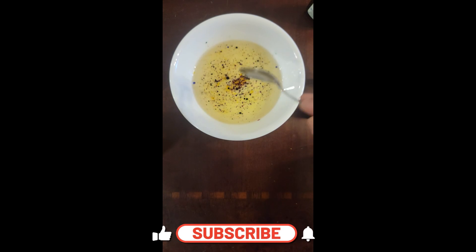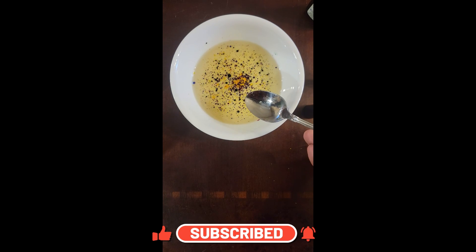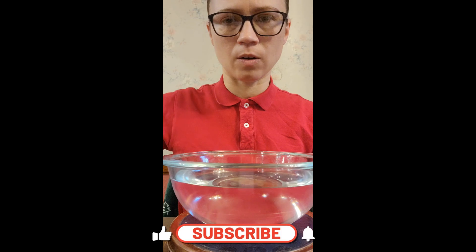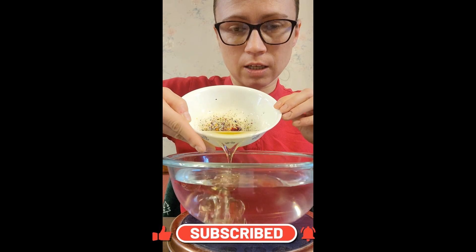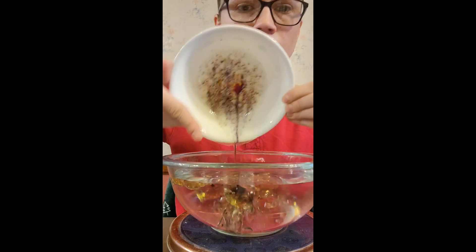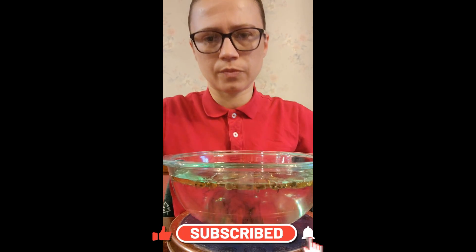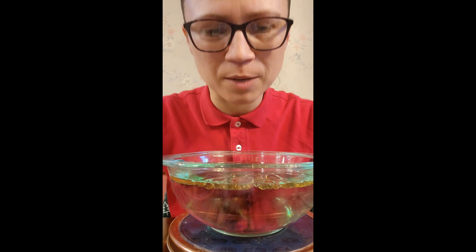Now that we've got a good mix, we can add it to our water. Let's go. Here's our bowl full of two cups of water, and now we're going to add this in. Yeah, look at it — it's already separating.